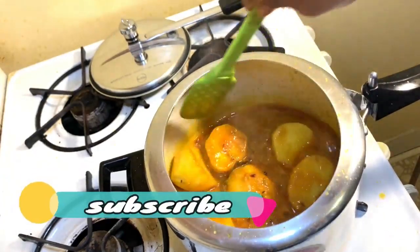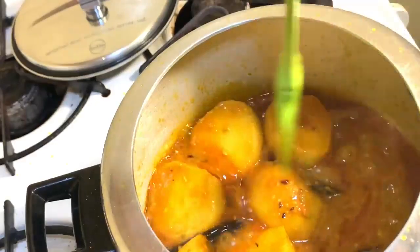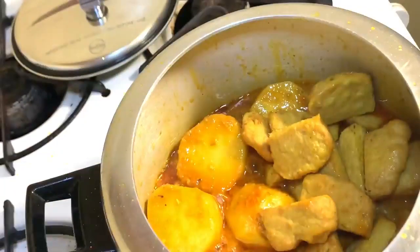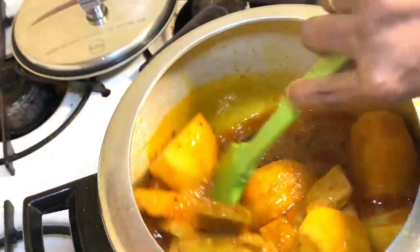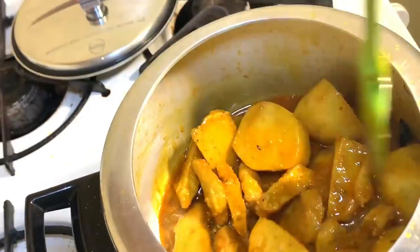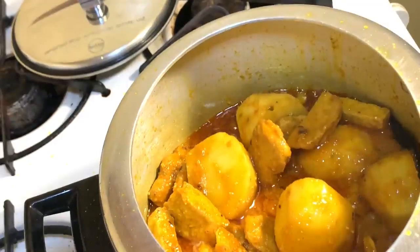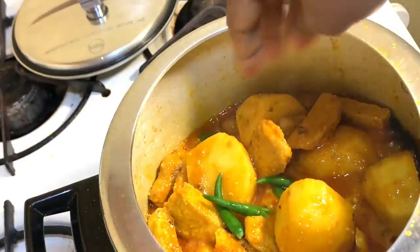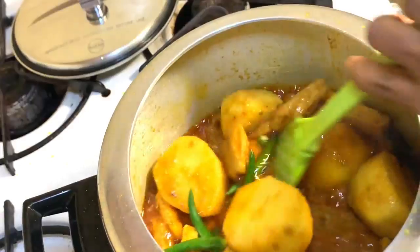I came back after seven minutes and it looks like that — you can see the potato and all the oil came up. Now I will be adding all the soya patties in. Cook for three to four minutes. At this point I will also be adding some whole green chilies — I didn't break them, just for adding flavor. If you don't like them you can skip it.